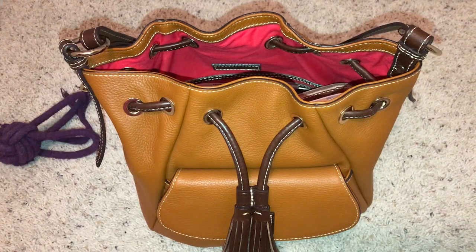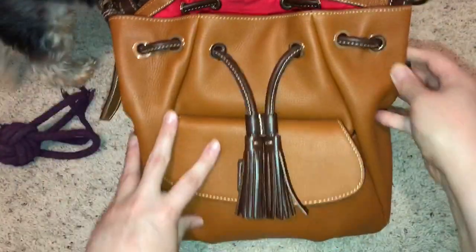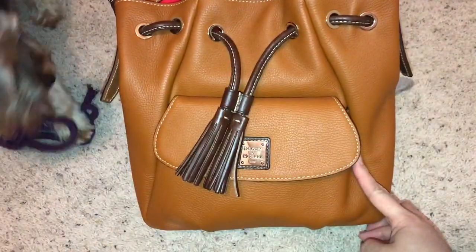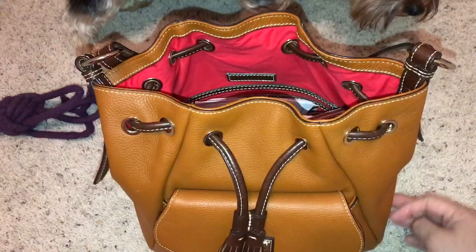Hi everybody and welcome back to my channel, and to all the newbies, welcome to my channel. This is going to be a What's in My Bag, and the bag that I'm carrying — I have been for the last week — is the Dooney & Burke Portofino Drawstring.